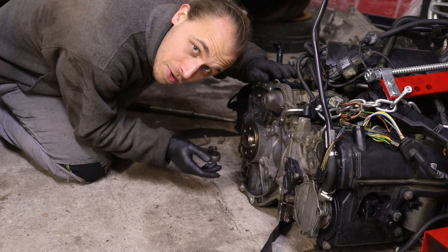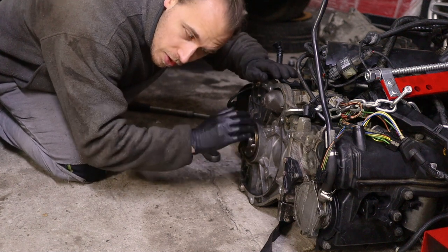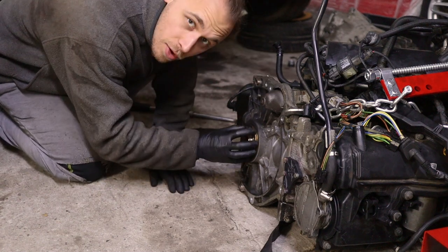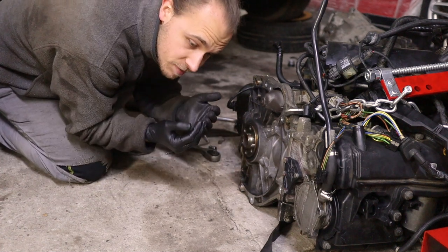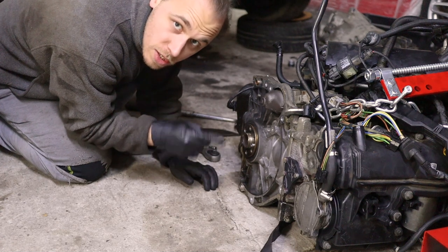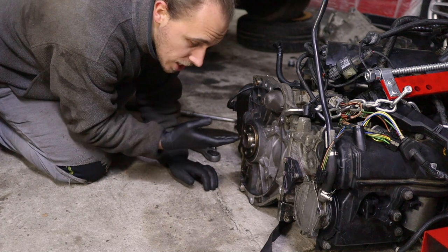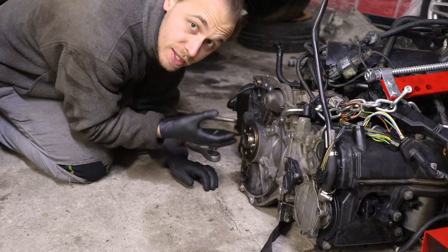If you don't know what the rear main seal is, it's a seal that prevents oil from getting out where the end of the crankshaft exits the engine. To replace it you have to take the gearbox out, then the clutch, flywheel, etc. First I'm going to wash the surrounding area so no debris gets into the engine, then take the old seal out and put in the new one.